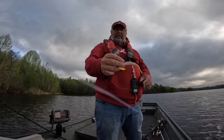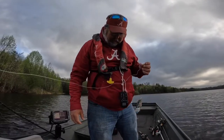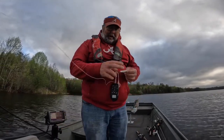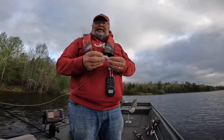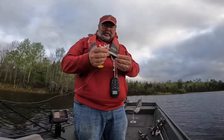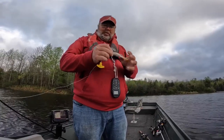Y'all, I've been catching a lot of fish on a fluke, and I just thought I'd show y'all a couple different ways I rig it up. Now, a lot of people will put a swivel in front of this thing. I just tie it straight on — it makes your line twist some, but I like for it to be lighter so it sinks slower.